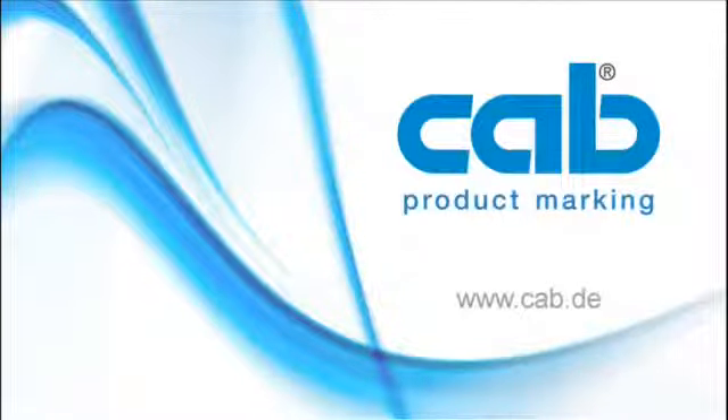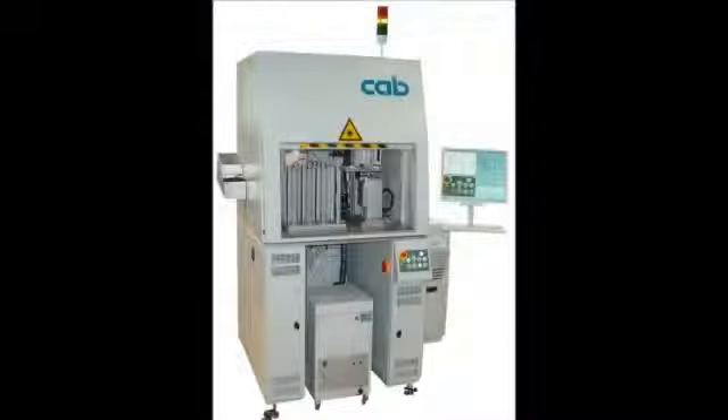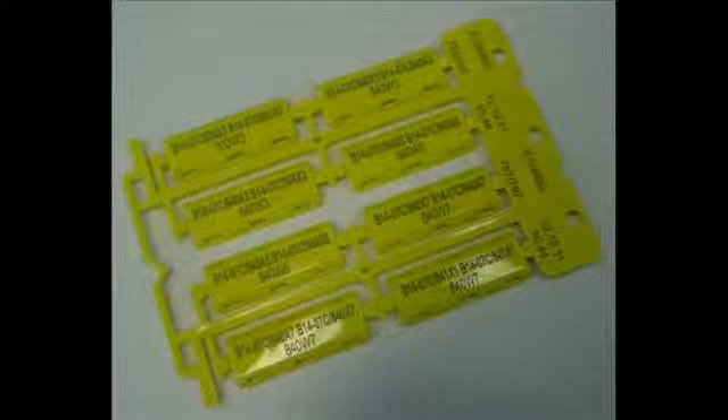Welcome to CAP Product Marking. The CAP Laser Robomarking Cell LRMC is a fully automatic laser marking system that is used to mark a great variety of workpieces and materials. This application shows the laser system tooled up for the marking of cable markers.